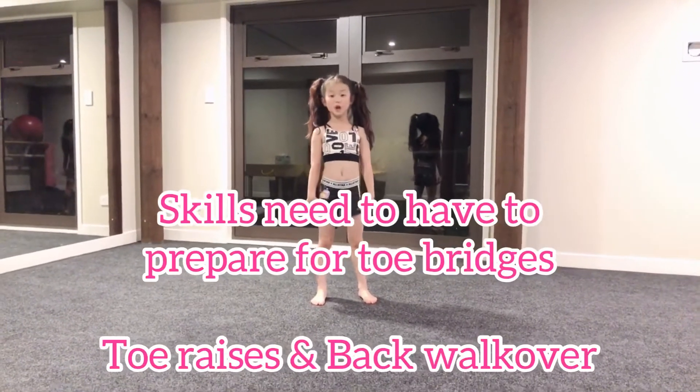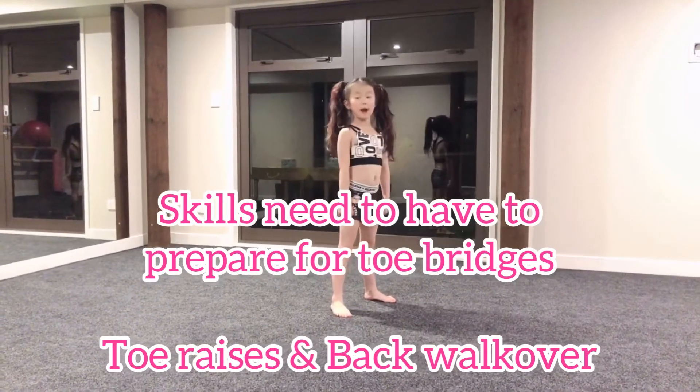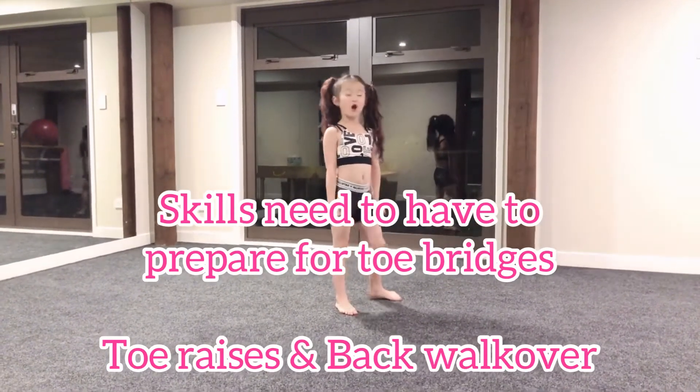Before you learn how to do a tail bridge, you have to know how to go back and roll over and a tail rise.